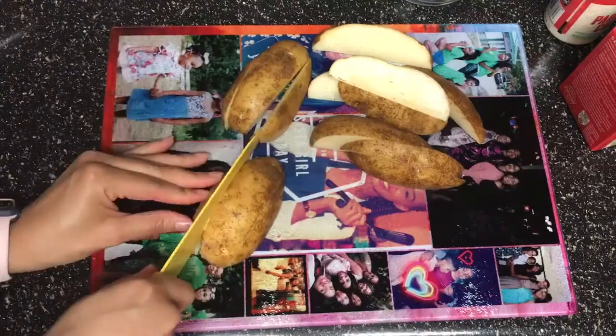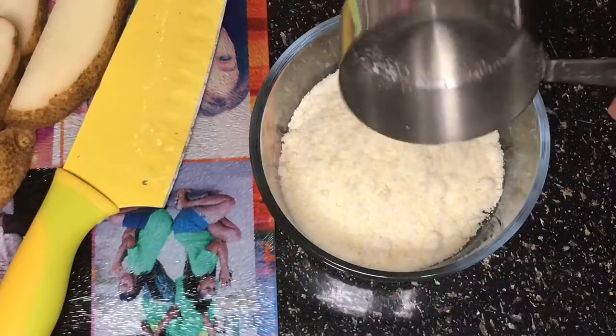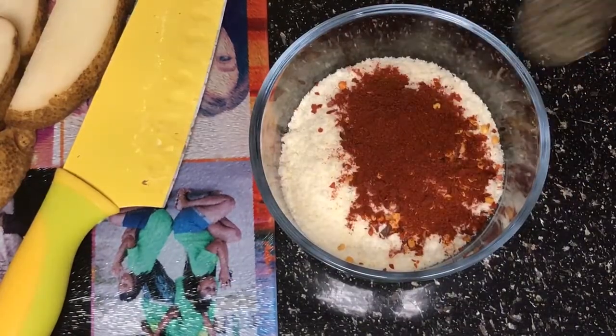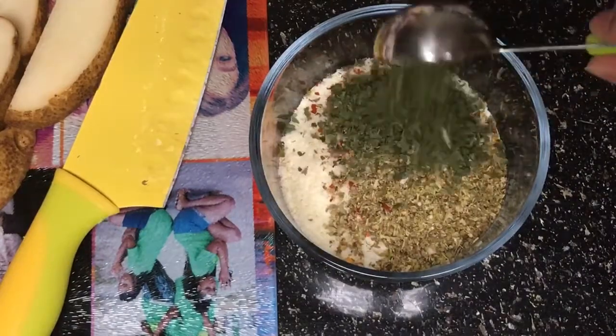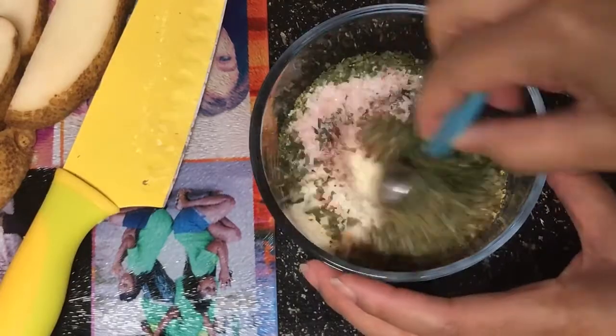Now we're making the toppings. I have a half a cup of parmesan cheese, crushed red pepper, paprika, black pepper, oregano, parsley, salt, and garlic, and then I gave all of that a really good stir.